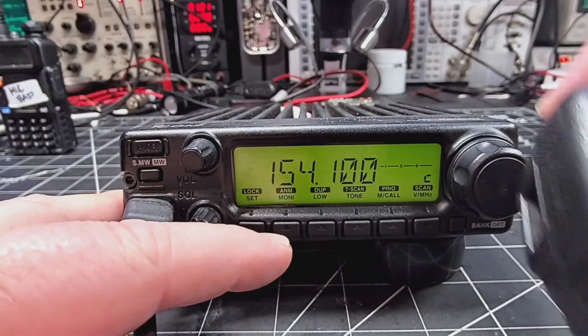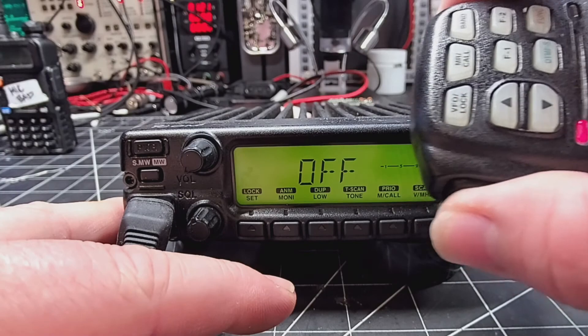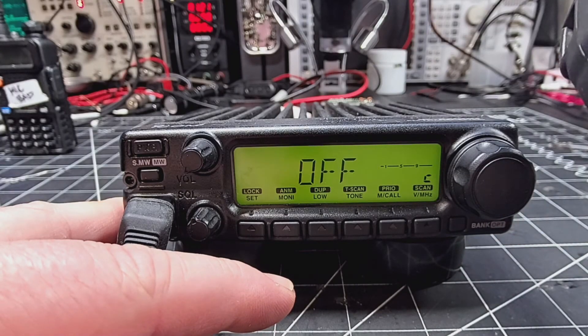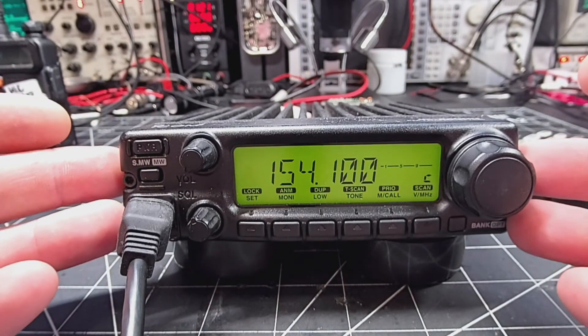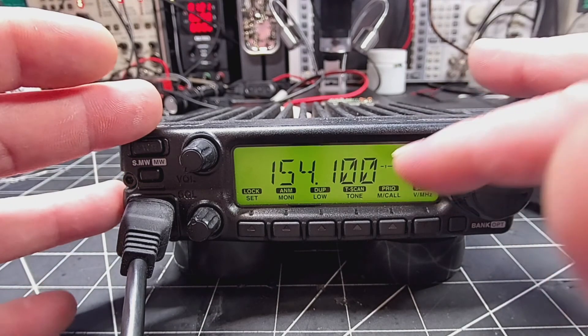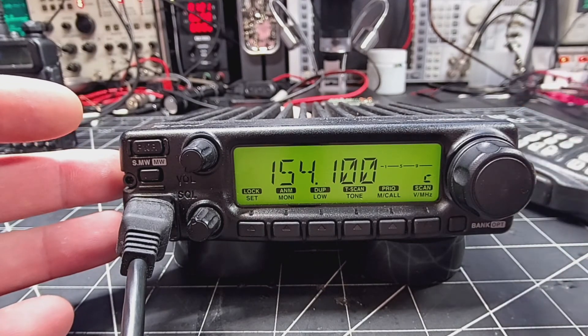Here you can see when I hit transmit it just says off and it doesn't do anything. So we're going to modify it to transmit here, and this will also widen our receive as well.